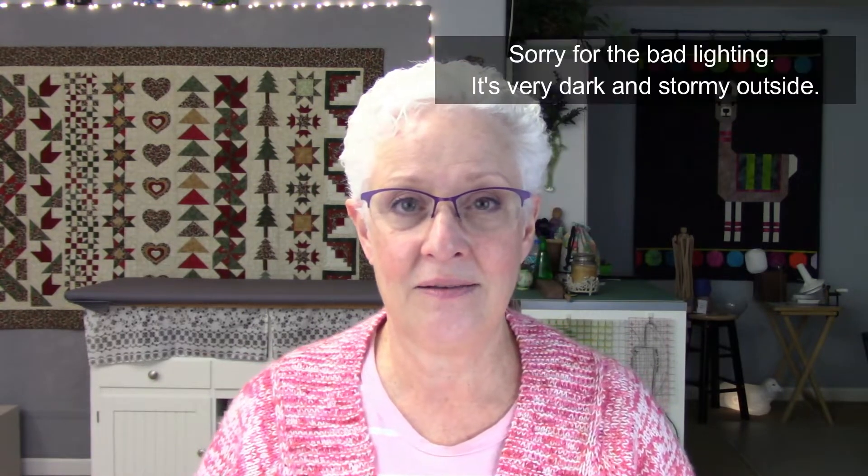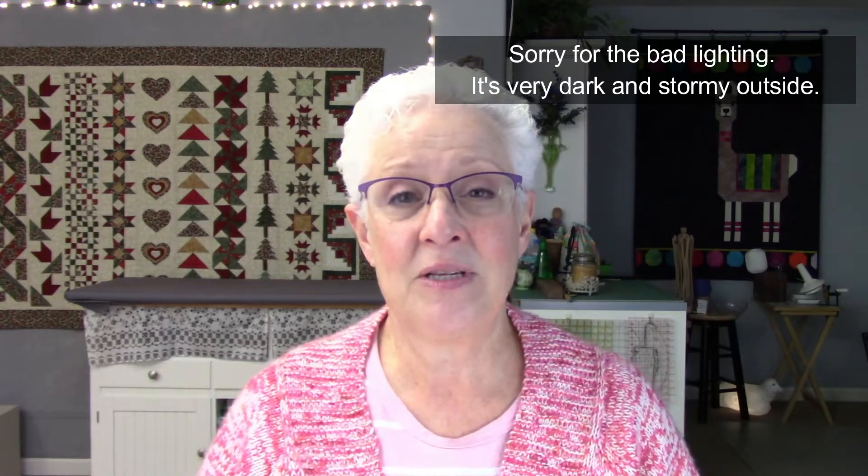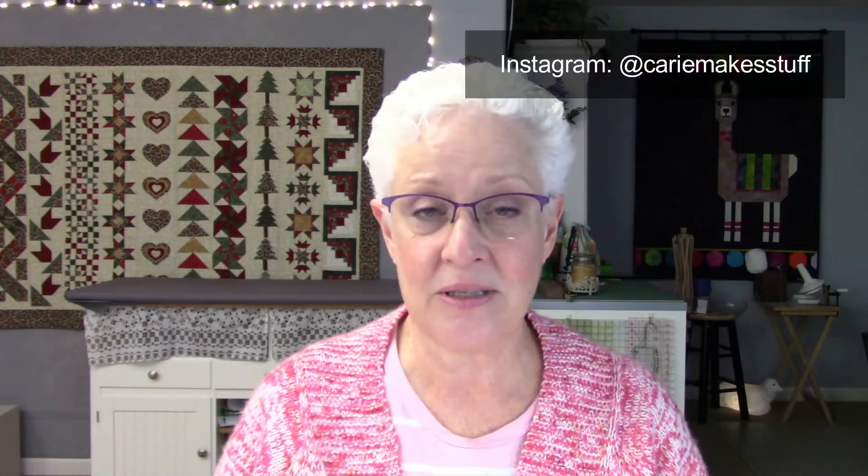Hey everybody, my name's Carrie. Thank you so much for being here. Today is December 10th, 2021. This will be my Christmas gift making episode. I have done a lot of making for Christmas and I've given some of those gifts away, so I can finally show them and talk about them.